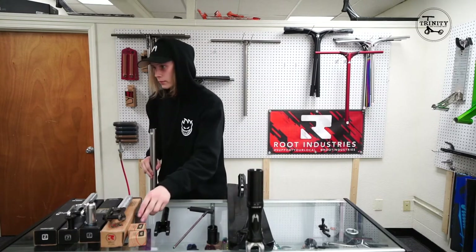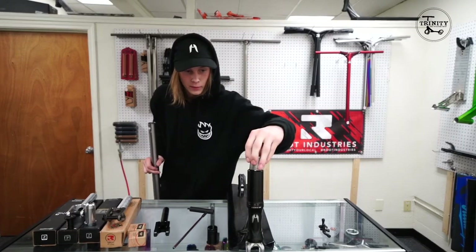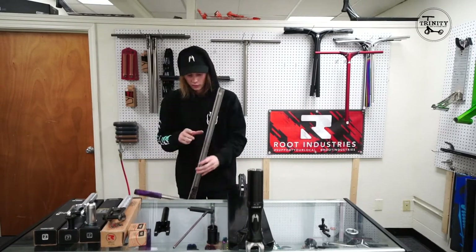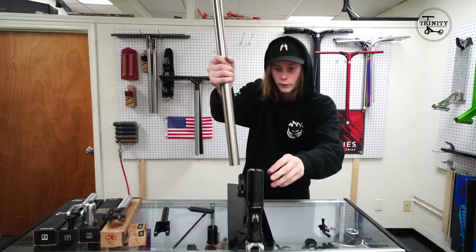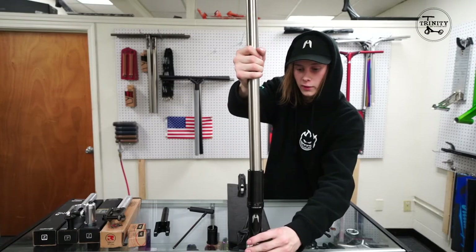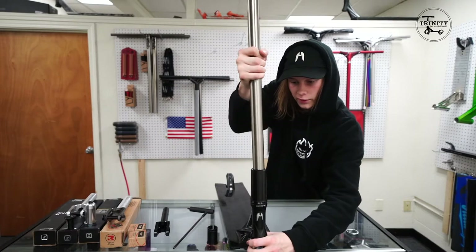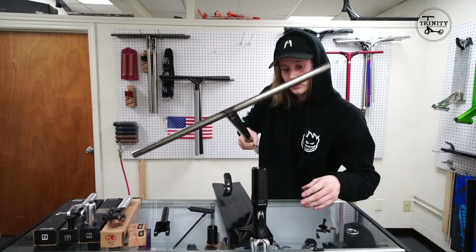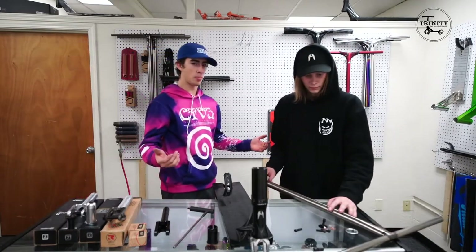With the assistance of a shim, you can transfer from these bars to these bars. The difference between the two — other than that these are steel and the others were titanium — is that these are standard. A lot of guys like standard because they're slightly lighter.